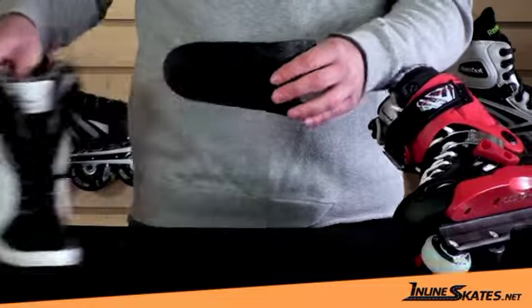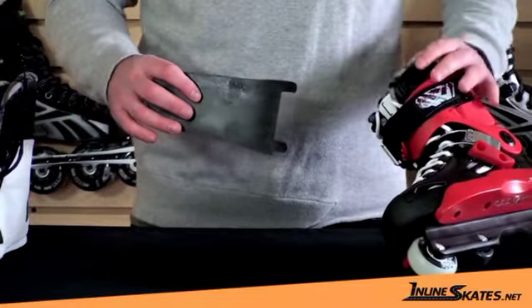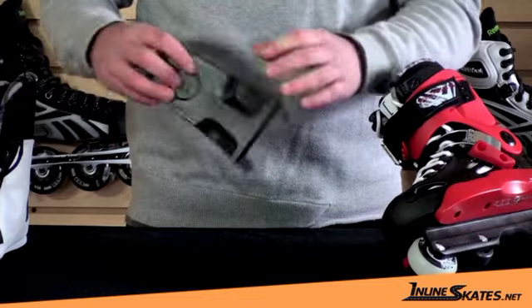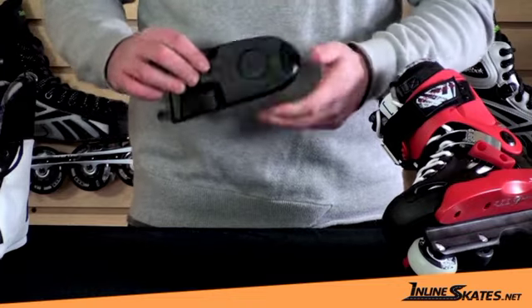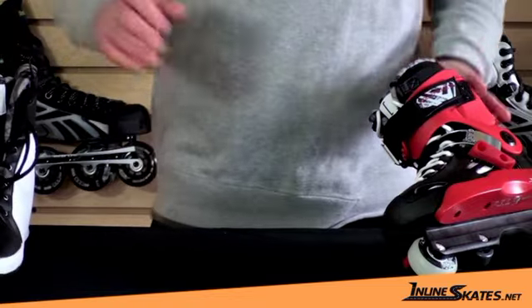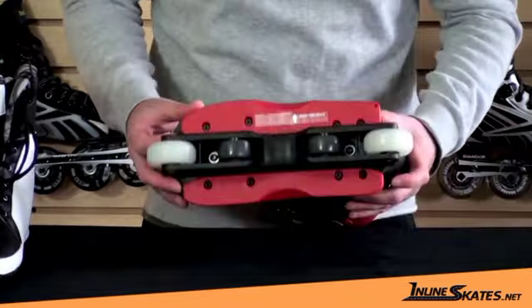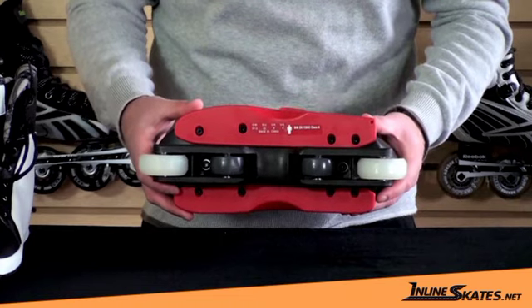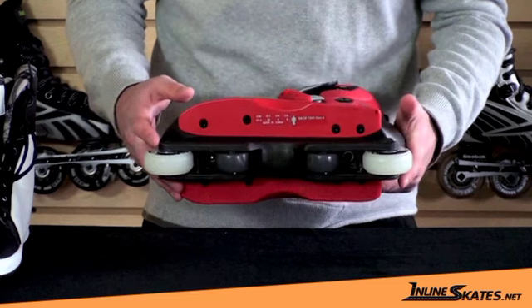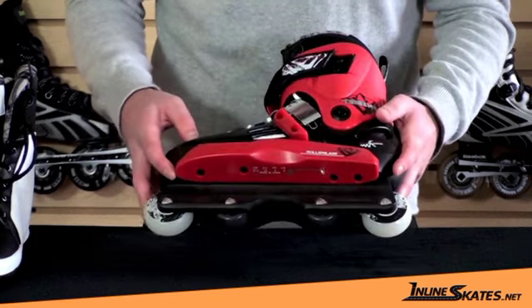Also, this is the shock eraser that comes underneath the heel of the skate. As you can see, it's very pliable so it's going to help absorb anything that you throw at it. The sole plate is also fully replaceable — anything down here is replaceable in case you break it or wear it out.